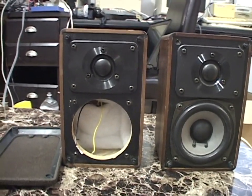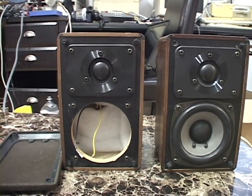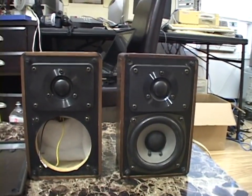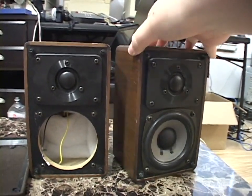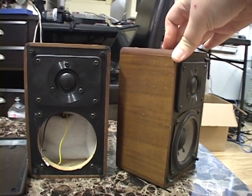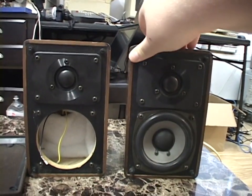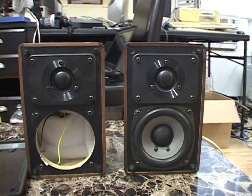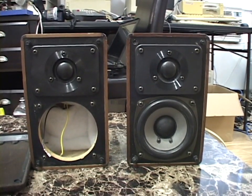No idea why. It looked absolutely fine, but it was completely open circuit, which is too bad. Because these are nice speakers. They're small, but they pack a lot of punch and they're built extremely well. Radio Shack knew how to build — or at least source — a damn good set of speakers.